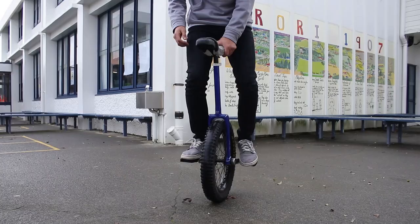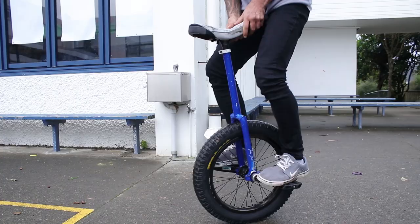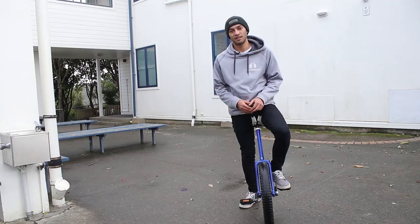Welcome to UniQuest, my name is Chris Huriwai, this is Flatland Level 2. Today we're going to be focusing on a foundational skill for flatland unicycling: bunny hopping seat in front. We're going to learn one of the first legitimate tricks, a no footer, and we'll finish it off with the beginner stages of a 180 unispin — the 180 unispin jump mount. Let's go!